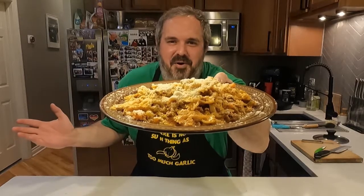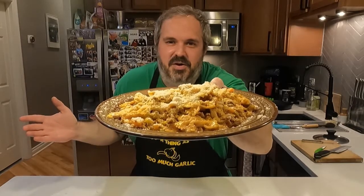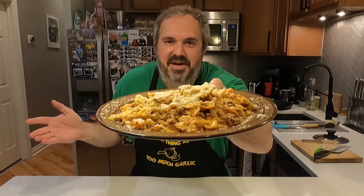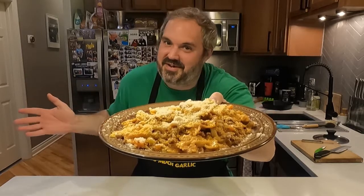And that's how you make my bowtie bolognese. I cannot wait to try this. For more recipes like this, drop a like on this video. And better yet, you can subscribe to my channel by clicking on my face right about here somewhere. This has been Quarantine Kitchen. I'm Paul Desmond. See you next time.